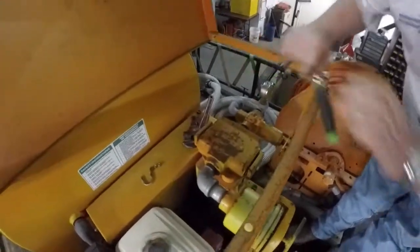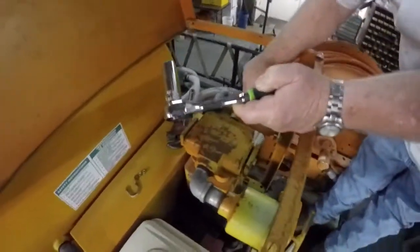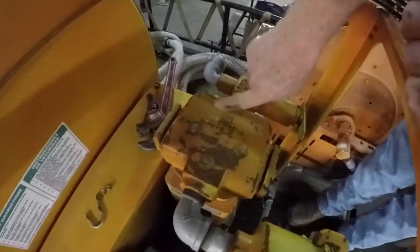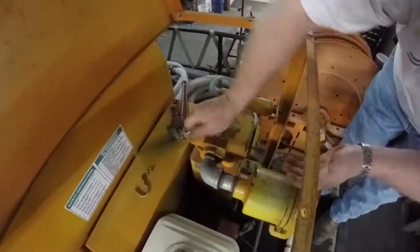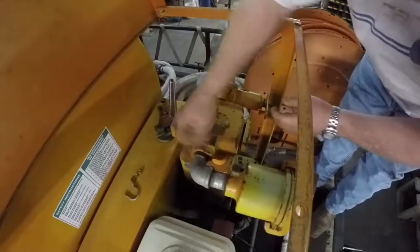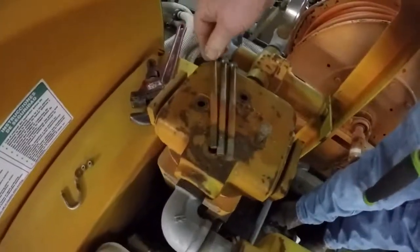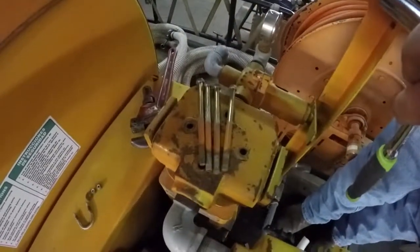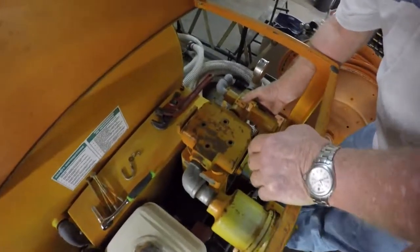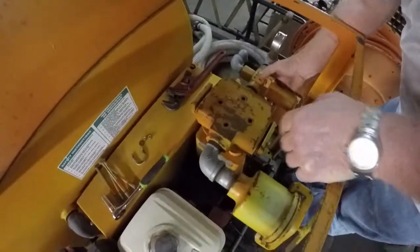Now we're up here at the top of the head. We have a 3/8 inch drive ratchet with a 9/16 socket, and we're going to go ahead and remove each of the four bolts on top of the head. We have all four bolts loosened up — you can see they're rather long bolts. So we got the four bolts removed from the head. Now that we have all four bolts out, we lay them back here where they won't fall down.